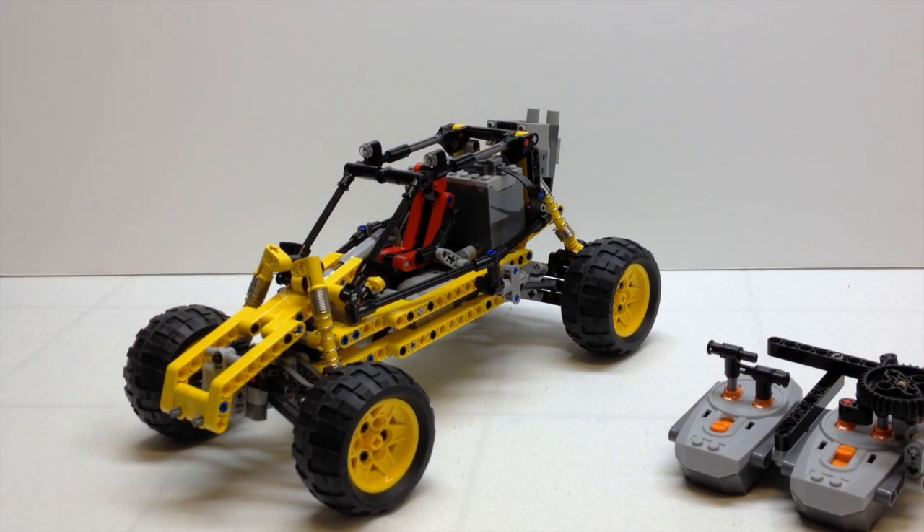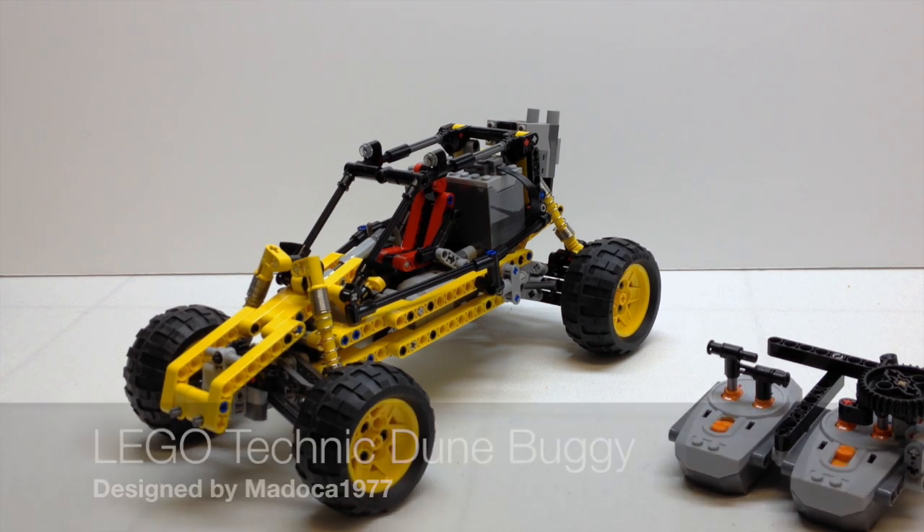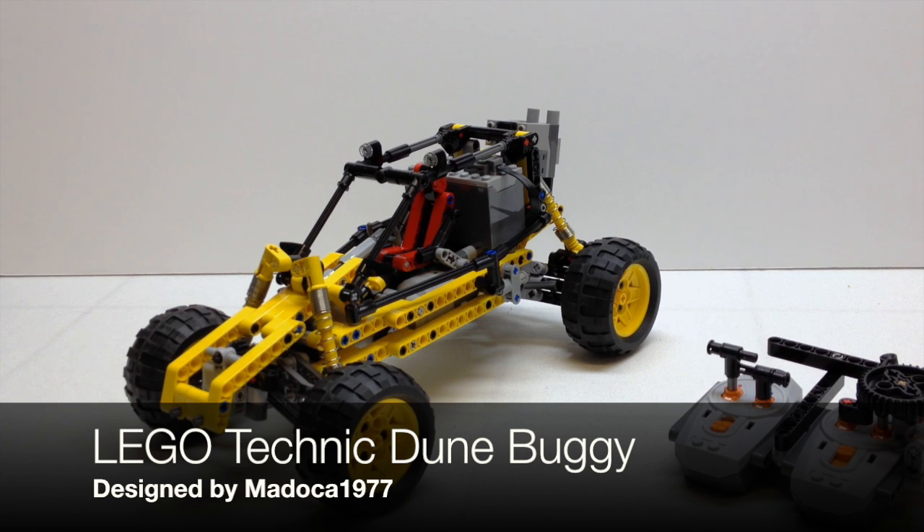Hi YouTube, it's OSUHarding1, and welcome to another LEGO Technic review. Today we're going to look at another model that I found on Rebrickable.com. This time it is a Power Functions dune buggy, and it was designed by Madokun1977.